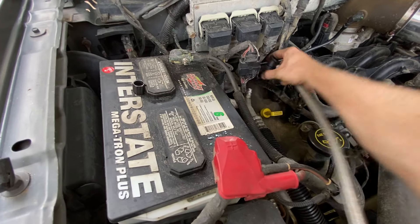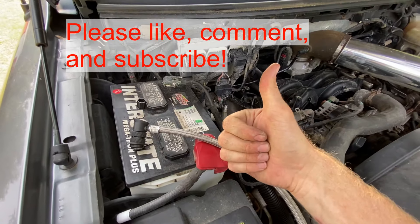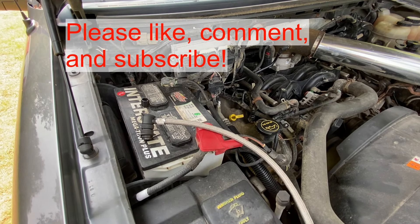So if this video is helpful, can you just hit that thumbs up button? It really helps me out a lot. And thanks for watching.